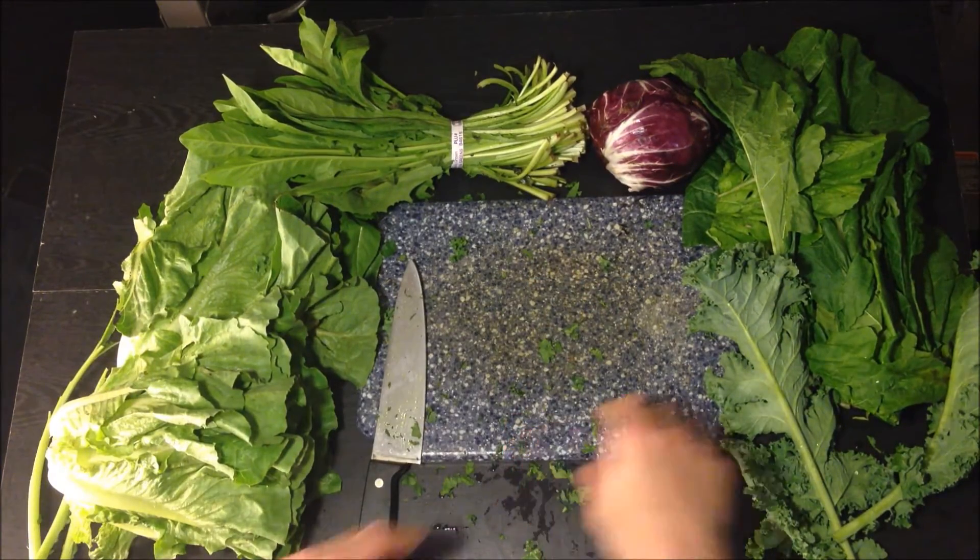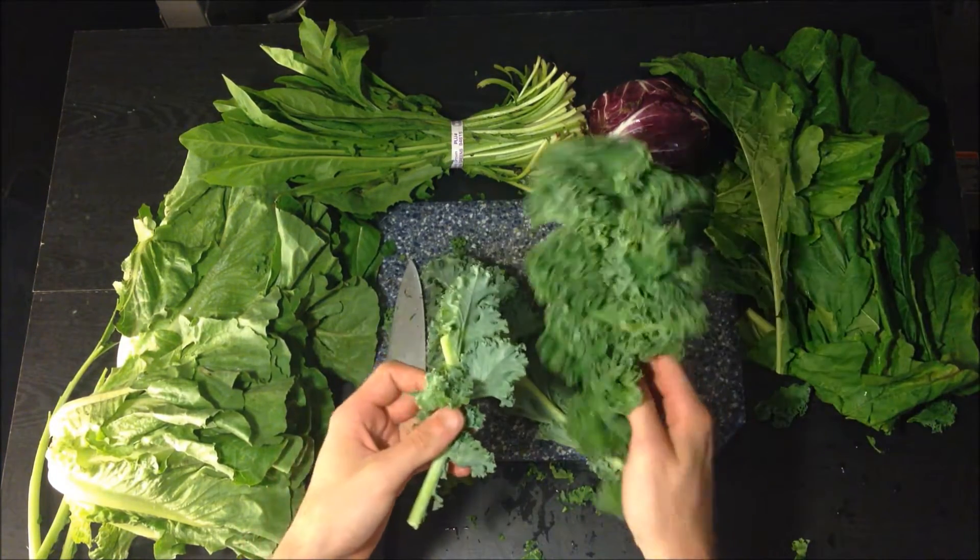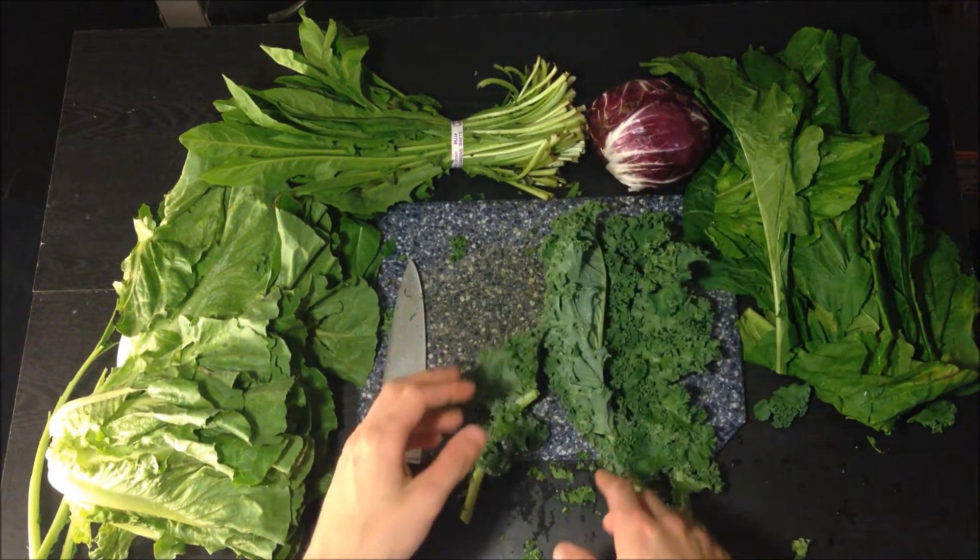That is kale for you — hope you enjoyed the video. Come back next week and check out what else we have for you. Thank you so much, we'll see you next time.